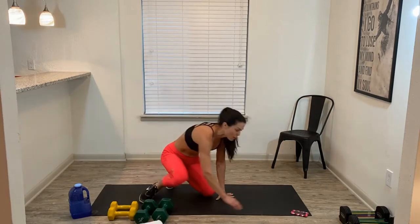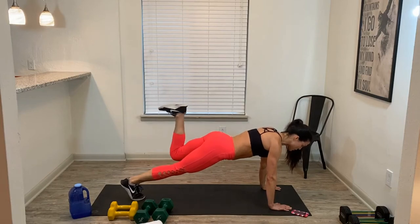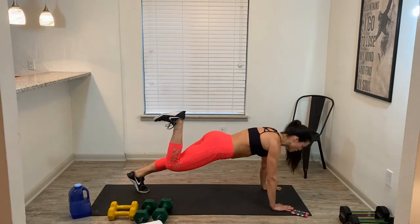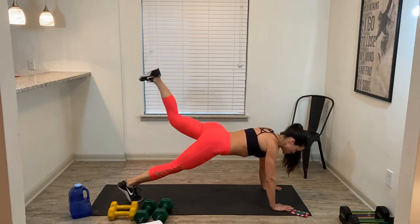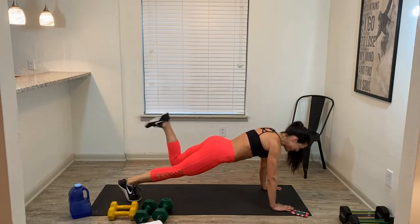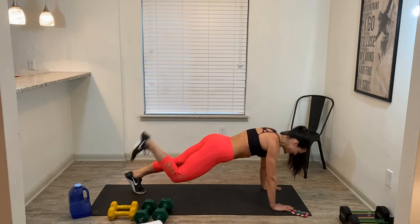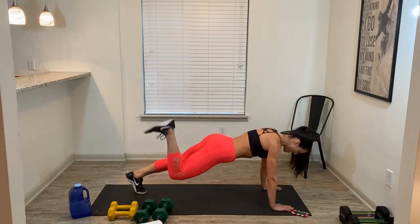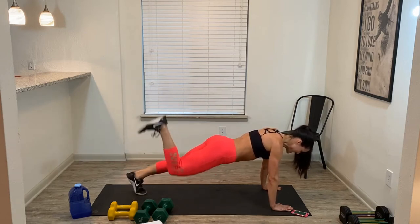1 — alright, come into a high plank. You're going to curl one leg: 1, 2, 3 — put it back down. Switch: 1, 2, 3 — put it back down. Switch. Here we go, 1 minute. So high plank, curl one knee or foot in: 1, 2, 3 — donkey kicks back down. Switch. A little bit of extra glutes while we keep that tummy tight. We're halfway. Belly tight, try to keep your hips down. 10 seconds, come on.